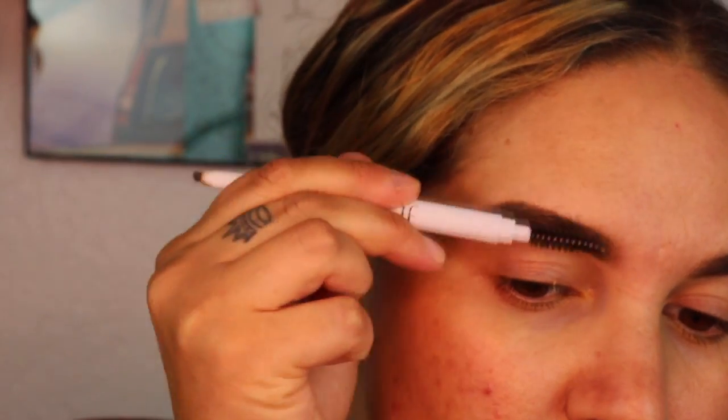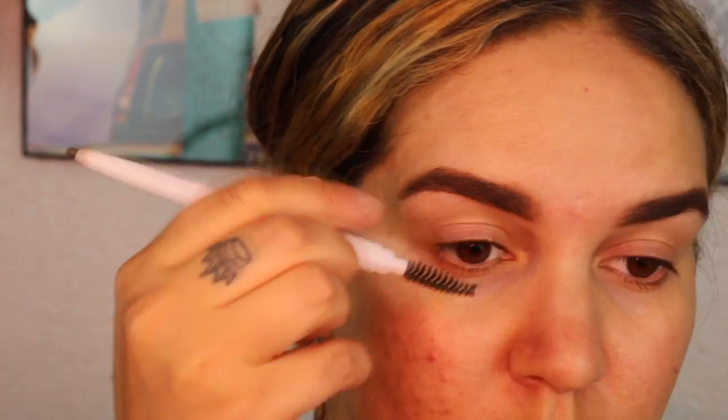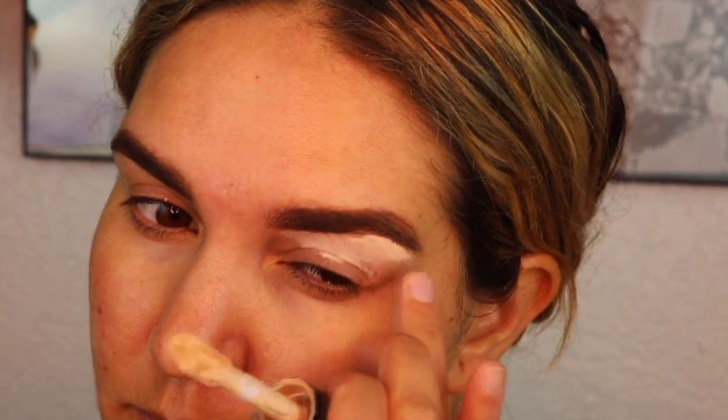Jumping into this video, I'm just finishing my brows — I did them off camera. I'm using the Elf Cosmetics brow pencil in the shade Neutral Brown, and then I'll be following up with some concealer. I'm using the Elf Camo Concealer, the 16-hour wear, and I'll be carving out my eyebrows and then setting them with a translucent powder.